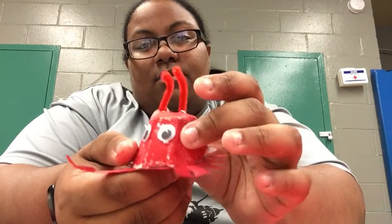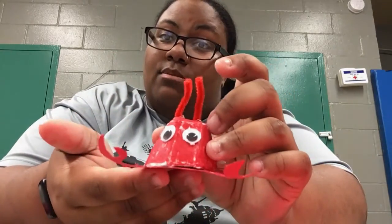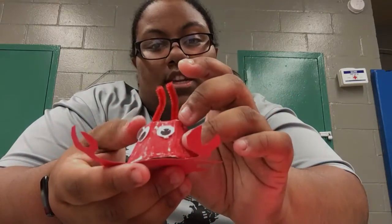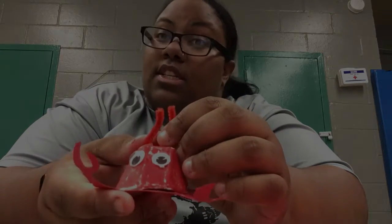And with that being said, I would like to see what you guys make. He's going to be next to Mr. C Turtle. I hope to see you guys make these, and until next time, this is Miss Michelle and I'll see you guys next week. Bye!